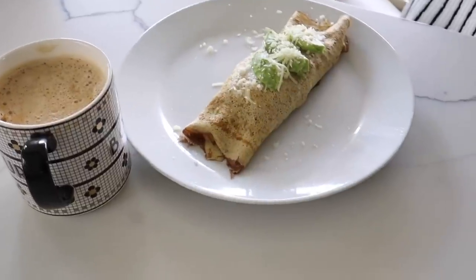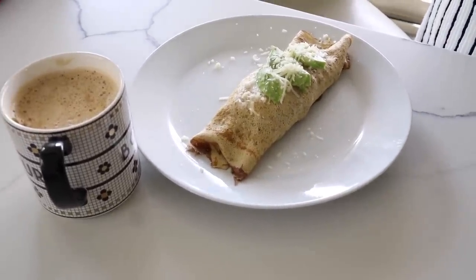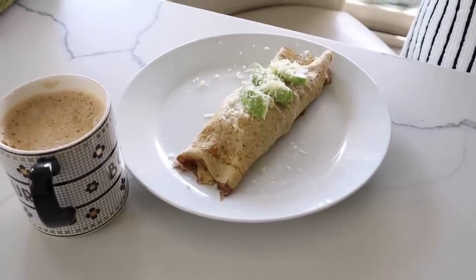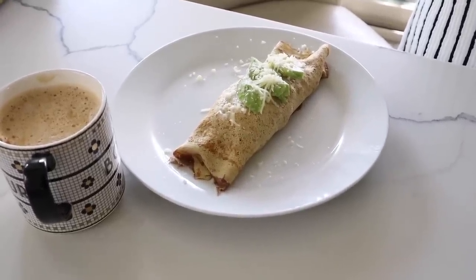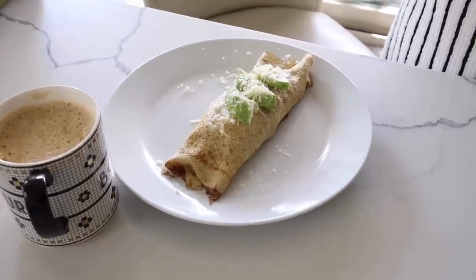I made breakfast today. I made these breakfast burrito things with the new wraps that we got yesterday. And mom's my guinea pig, so she's going to try it right now and tell me how it is. I'll tell you guys what I put in it when she tells me it's good or not, because hopefully it's delicious.